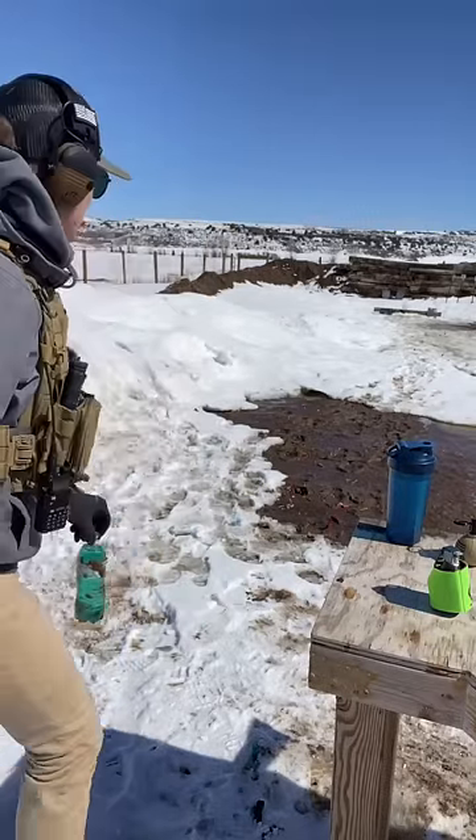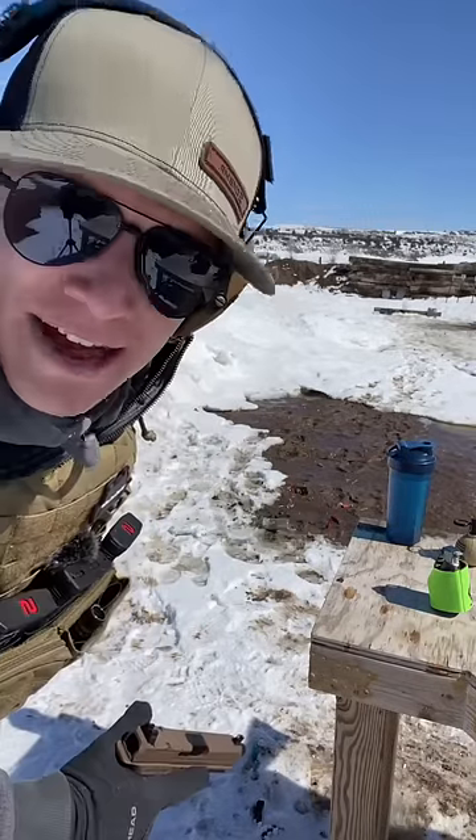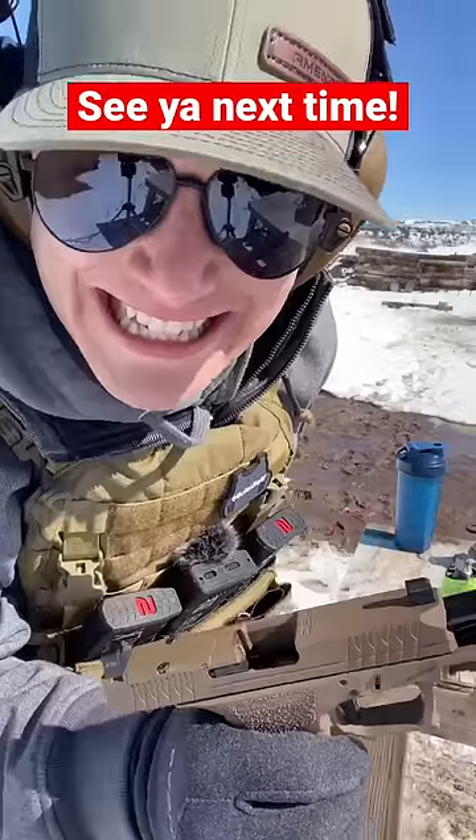So if you ever have to defend against a 9mm with snow, now you know it takes exactly 2 and a half feet of snow to stop it. See you next time.